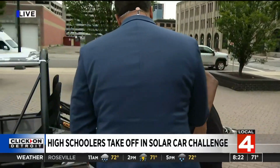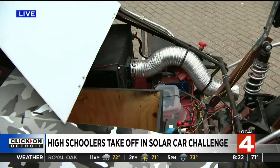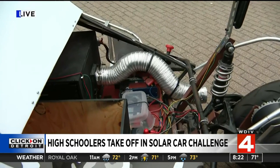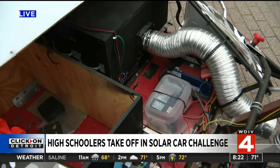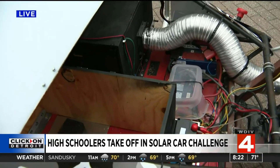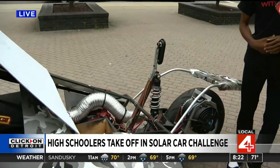We have a solar array that powers the battery. In this black box we have a battery compartment filled with a battery that we power with the solar array, and that's what powers the entire vehicle through all this wiring. The auxiliary system powers the other accessories such as the blinkers and whatnot, but that's what powers the entire vehicle, along with the motor of course.